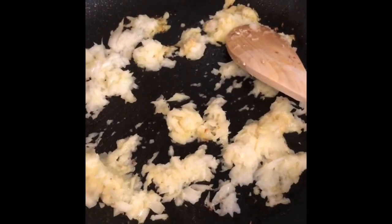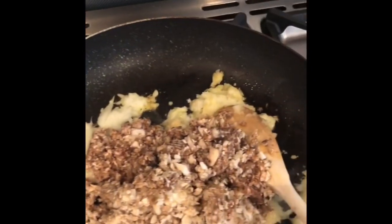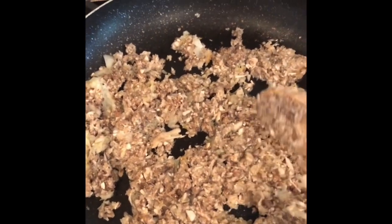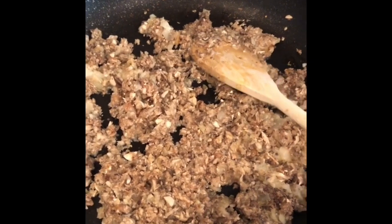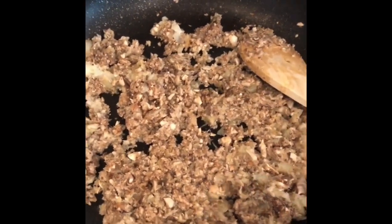These onions are just starting to brown now, so we're going to add the mushrooms and the garlic. As you can see, the mushrooms have reduced and are starting to cook nicely. We're going to season that well with plenty of black pepper, a little bit of salt, and allow it to cool.